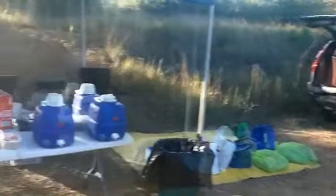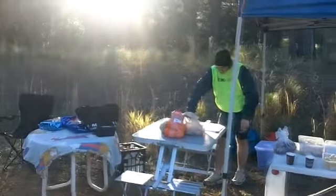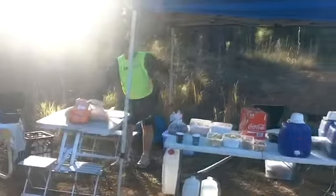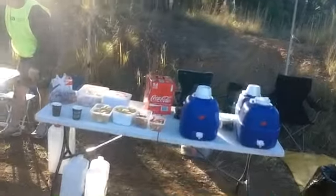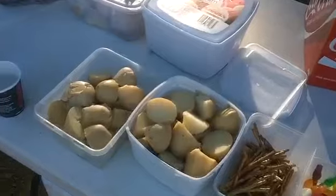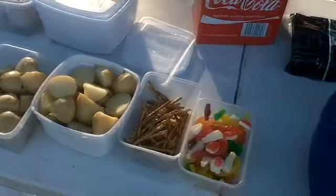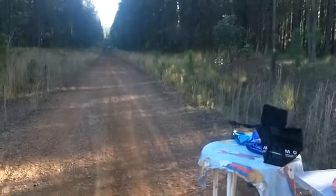It says checkpoint 4 to 3 is 6km — it's 21.9 to checkpoint 3. And here we are at checkpoint 4 with all the quick carbs ready for the guys. There's more on the way back than this way out. There's a few of them out already.